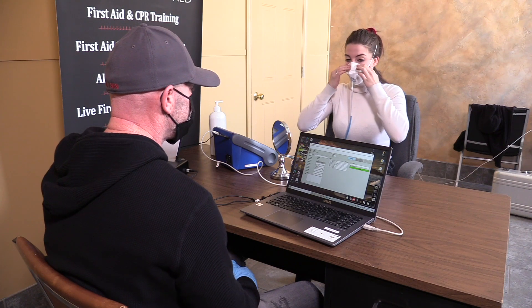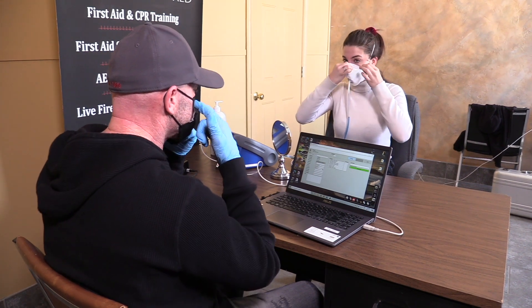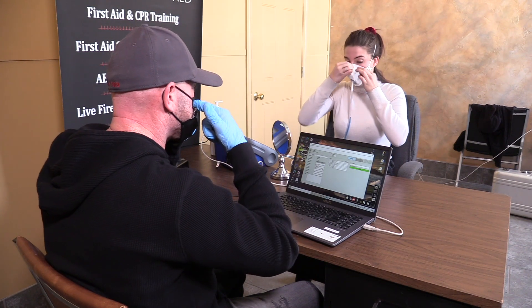Quantitative fit testing is done with a port-a-count machine where you have two tubes. One goes into the mask, one stays outside the mask. It measures the leakage or the particles going in and out of the mask, giving you a precise fit. There is little room for error — if you have any leakage around the nose, jaw lines, or anywhere else, it won't let you pass and you won't get a fit factor.